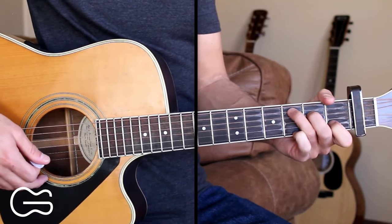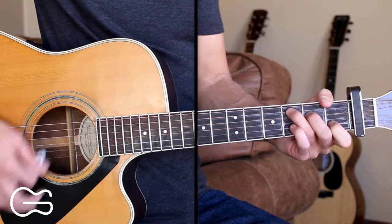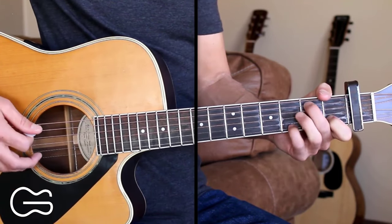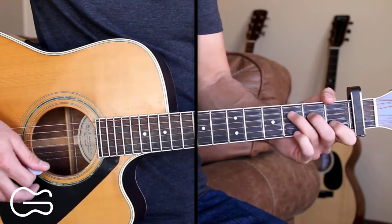That is our chorus, and then we go into the next verse. I'll just strum it for you here — down, down, down, up, down, up. Then when we go to the B minor, we're just going down, down, up before switching to the A minor chord and going back into our normal pattern.